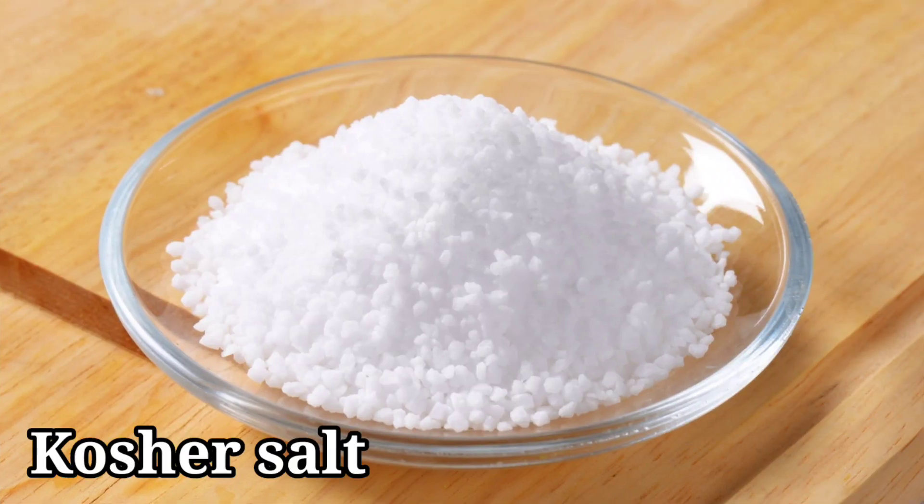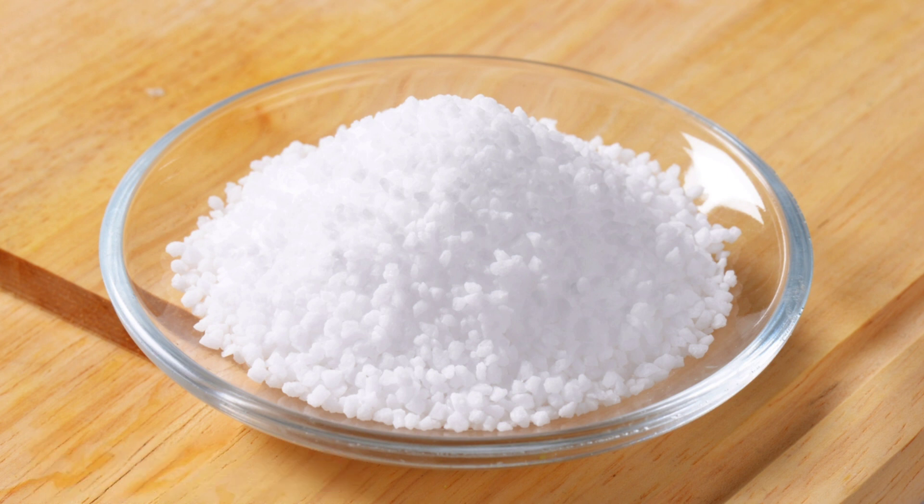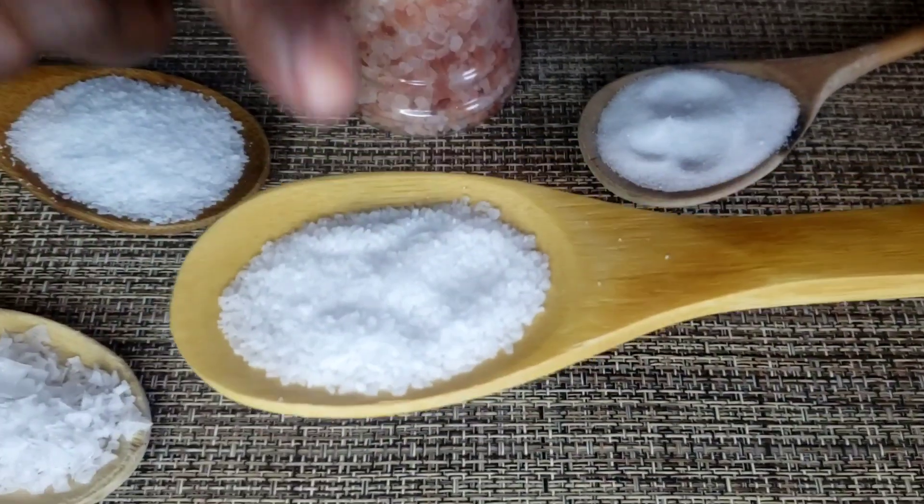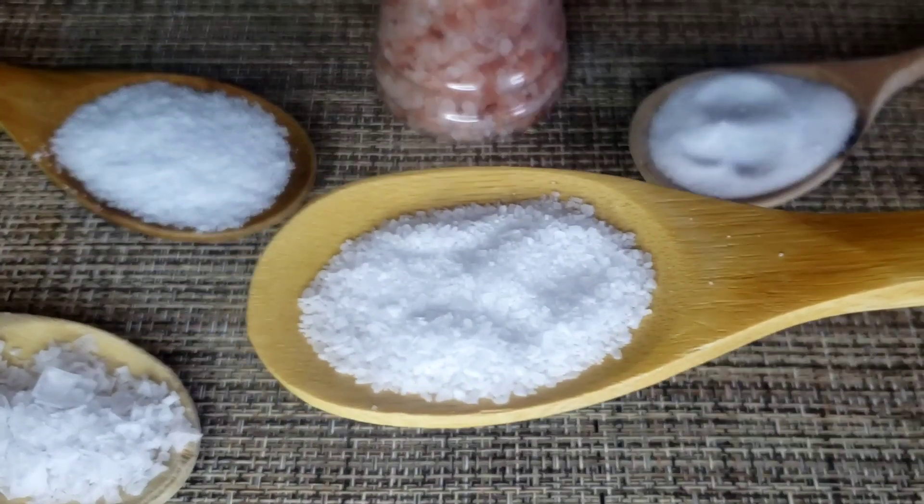Next salt is kosher salt. This salt got its name because it is used when preparing kosher meat. It has larger and coarser crystals than regular salt. This is my go-to salt — I use it on everything because of its milder flavor and lack of additives. The brand I use is Real Salt, an ancient kosher salt that is unrefined. You can buy it online, and it's a yes in my kitchen.